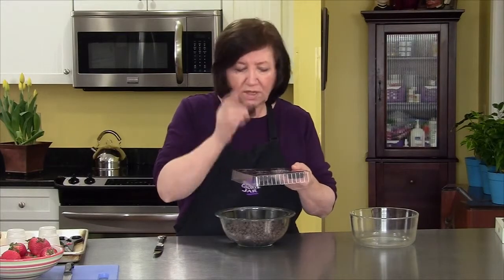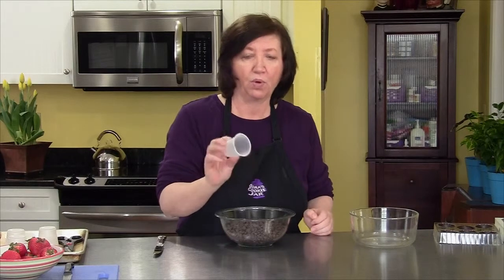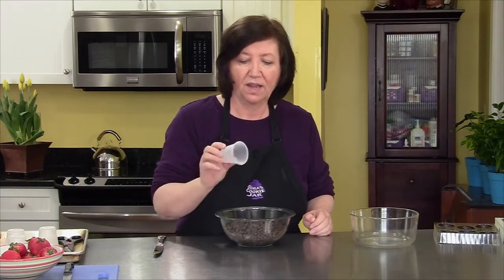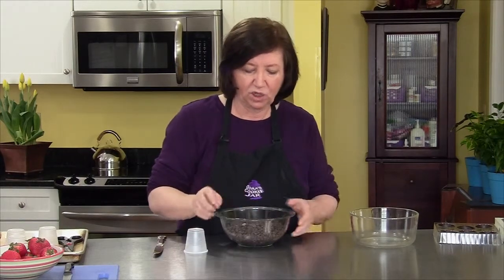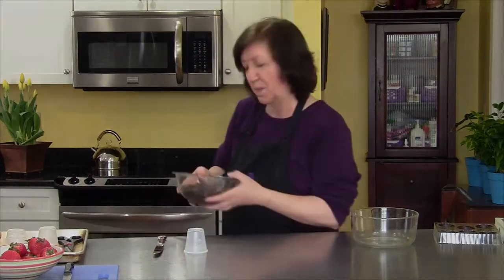So here we have some dark Belgian chocolate cups. They smell good and I'm sure they're great, but I'm going to show you another way to make a cup using disposable paper or plastic cups. There are no measurements here because it depends on how many cups you want to make. I have a bag and a half of good chocolate chips that I'm going to melt and start making some cups — I'll melt it first in the microwave and then show you how to make them.